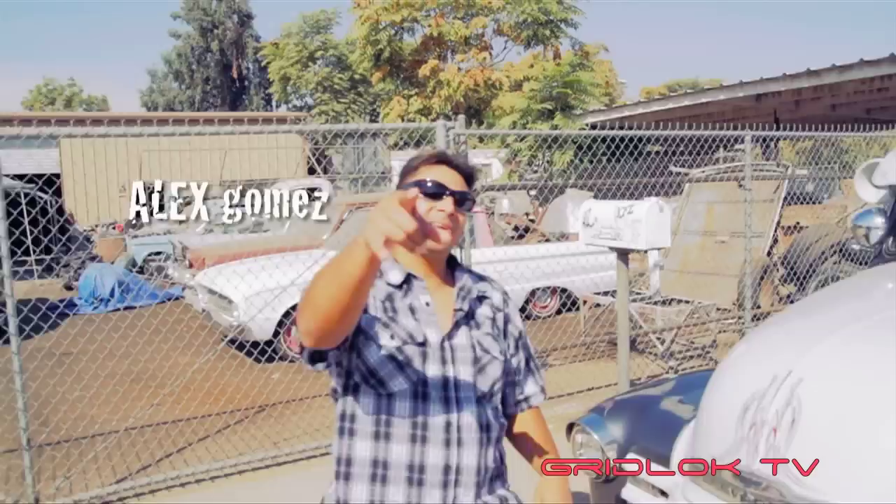Hey, how y'all doing? Welcome to Gridlock, the show that's bringing you all the face-pounding, gridlock-causing parts of today.